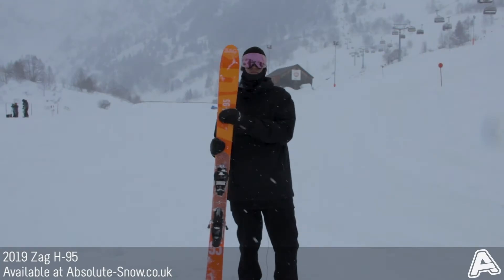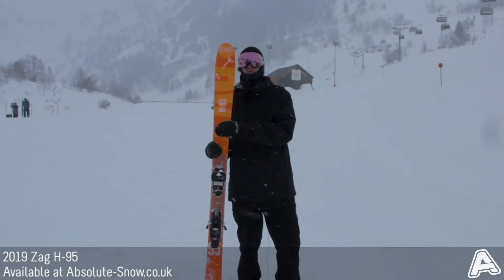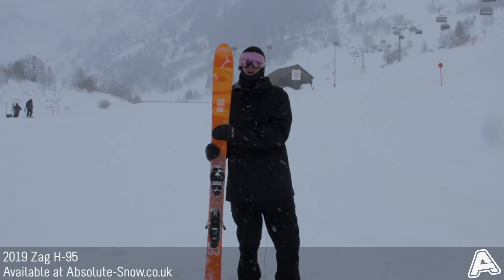Here we've got the H95 from ZAG Skis. ZAG Skis are a dedicated backcountry and freeride brand based in Chamonix and they make some great, really high-end products.